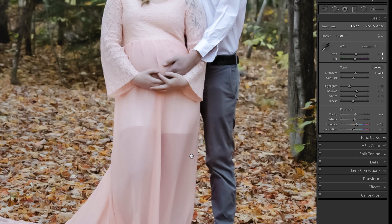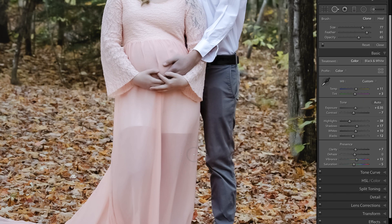I'm going to zoom in and press Q on the keyboard in order to access the spot removal tool. Now, whether or not you use clone or heal really depends on the situation. Clone means that you will copy and paste pixels. Healing means you will copy, paste, and blend. So typically for things of this nature, I'm going to use the healing technique.